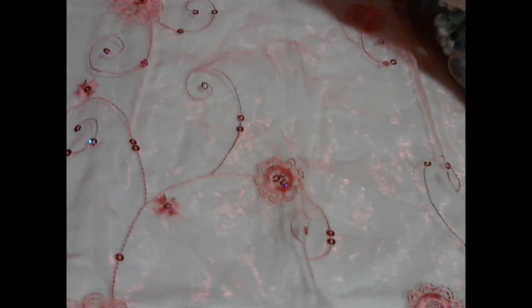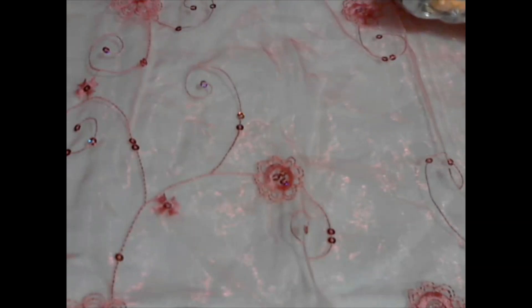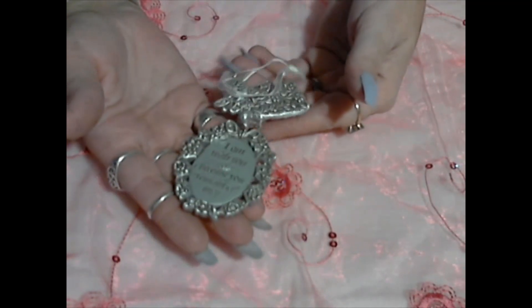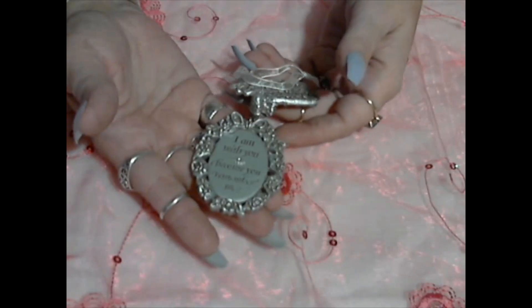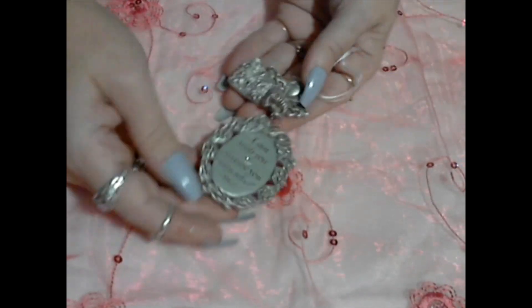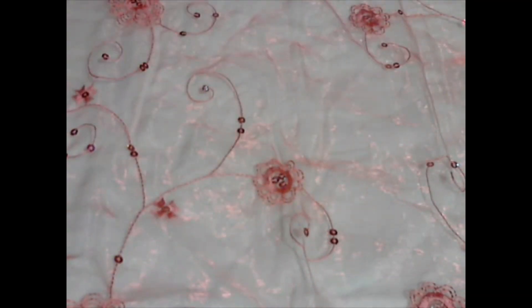Don't forget to like, comment, and subscribe. The first thing we have here looks like an ornament. It says 'I am with you because you remember me.' Very cool — angel backwards. Very pretty, and it's Hallmark.